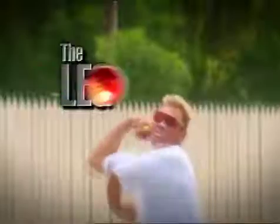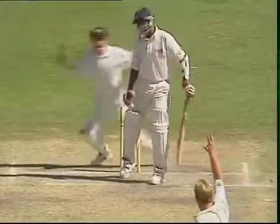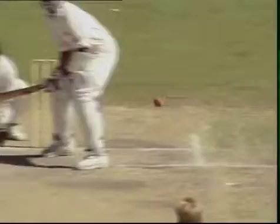Leg spin bowling — there were a lot of mysteries and a lot of different things being talked about leg spin bowling. Today I'm going to show you five different deliveries, the first one being the most important, which is the leg break. And that might be the first one in this test match, bowling from around the wicket.